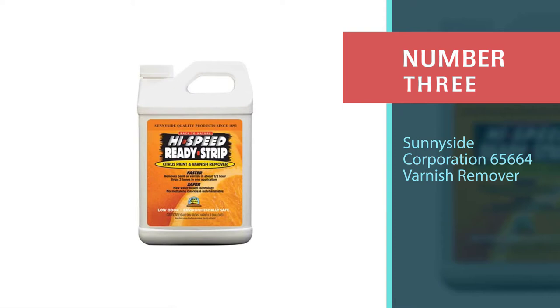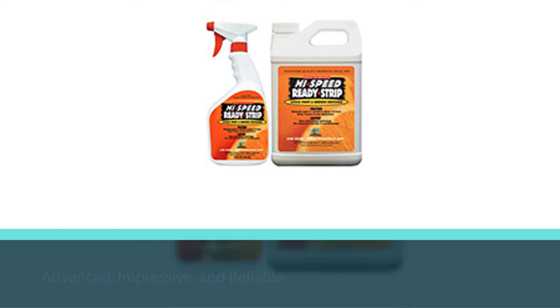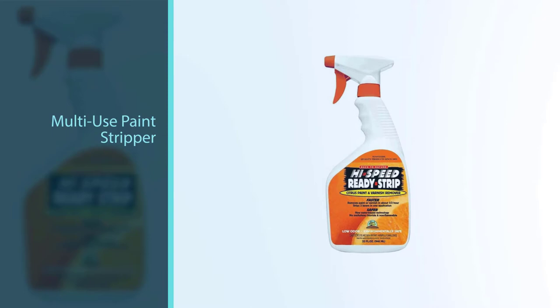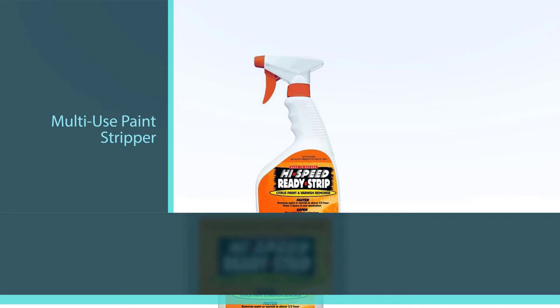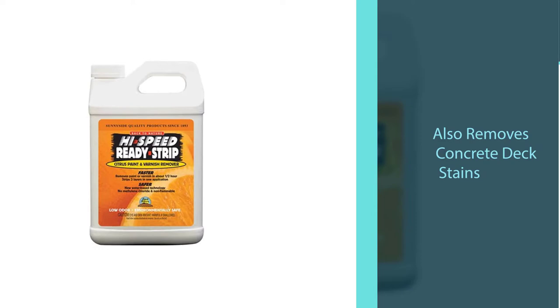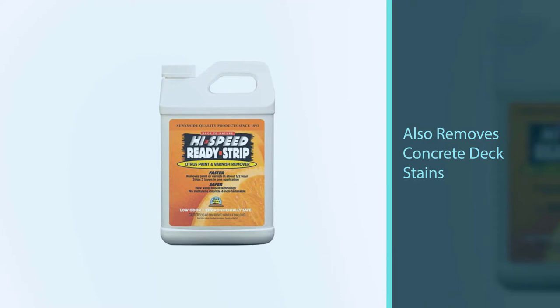Number three: Sunnyside Corporation 65664 varnish remover. Sunnyside is one of the most advanced, impressive, and reliable varnish removers for wood. This Ready Strip Paint and Varnish Remover is a multi-use paint stripper that can be used on any surface and does a great job removing concrete and deck stains. Thanks to patented color change technology, it signals you about the paint removing status without damaging the surface beneath. It doesn't contain any methylene chloride or NMP, giving it a low odor as well as a low price.